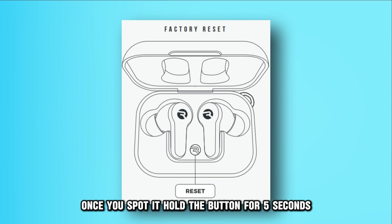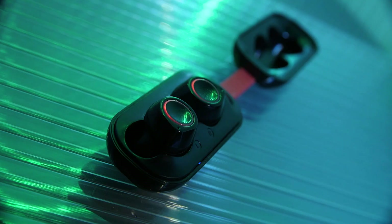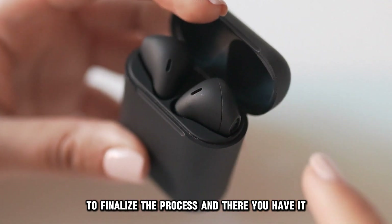Once you spot it, hold the button for five seconds. After the time has passed, release your hold on the button — do this when the LED lights start to flash. Conclude by shutting the case's lid to finalize the process.